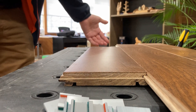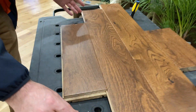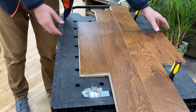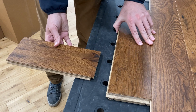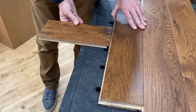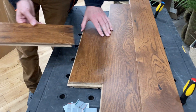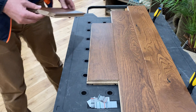Sometimes if you're installing a longer piece with three or four clips along the edge, it may be a little tricky to jiggle in. What can help is once you get it down onto that angle, just a little tap from another board or a rubber mallet can be enough to get it over that lip and snug it in nice and tight. And that's how you install easy clip flooring backwards.